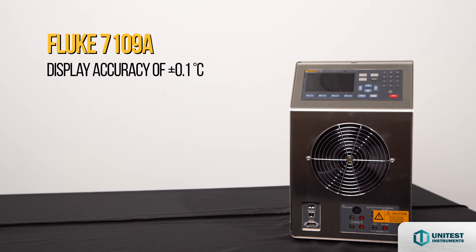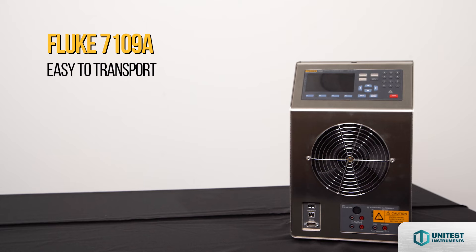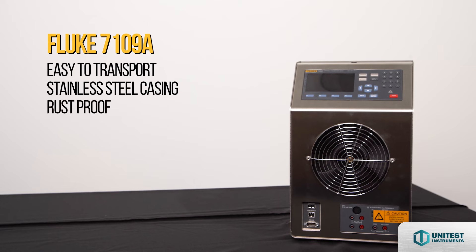Excellent display accuracy of plus or minus 0.1 degrees Celsius, providing a 4-to-1 test uncertainty ratio for critical applications. Stability of 0.01 degrees Celsius. Fast heating and cooling times let you get the job done without spending a lot of time waiting for the bath to come to temperature and stabilize. Easy to transport — stainless steel casing withstands harsh sterilizing chemicals and is rust proof.